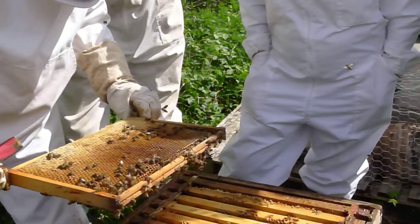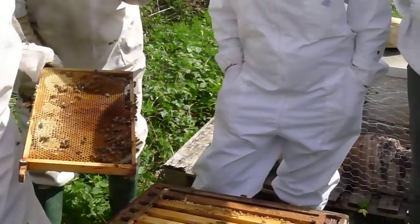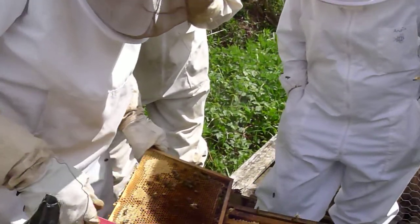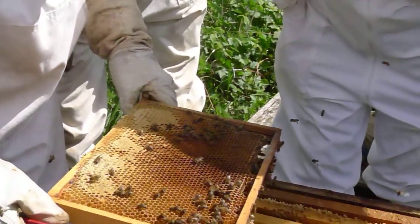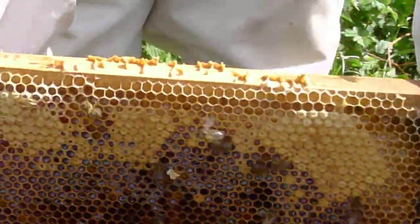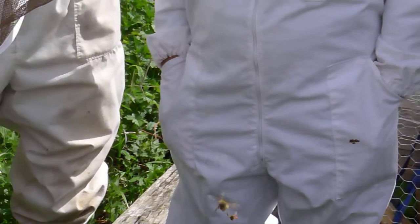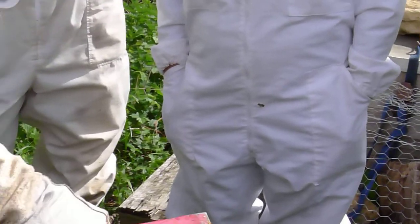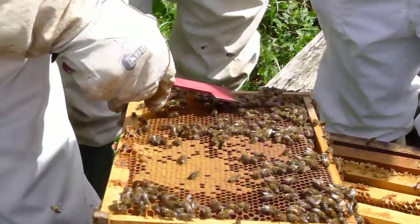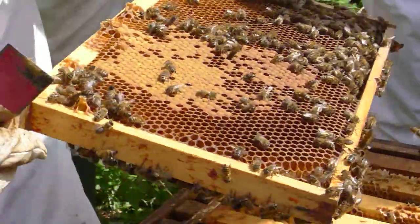This has got some eggs in it. There's eggs and brood on all nine frames of that. Pollen and nectar in there. So this is going pretty well. This is all capped brood. We've got grubs here and eggs all round there. So this is expanding at a really good rate.